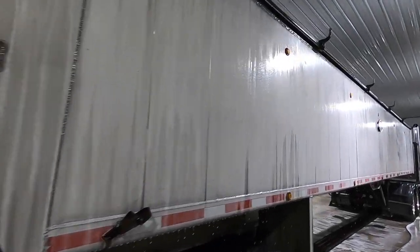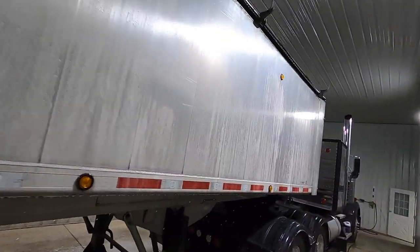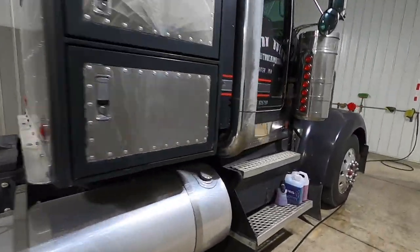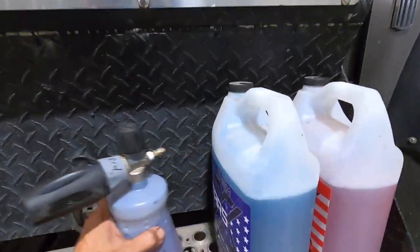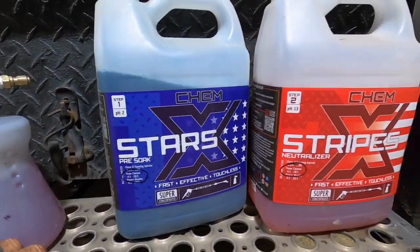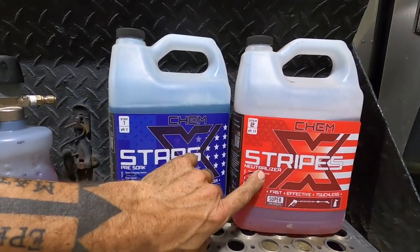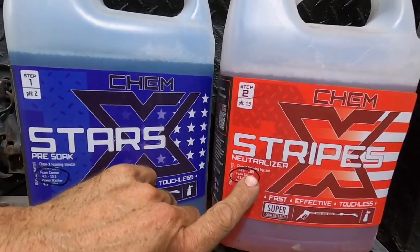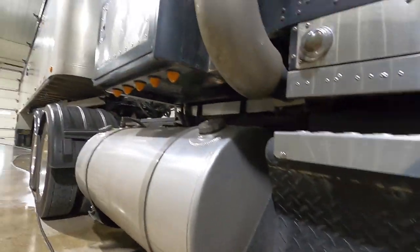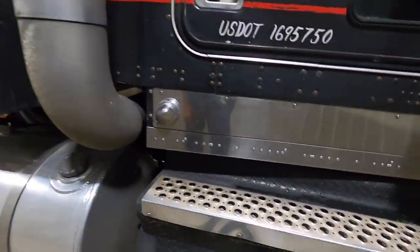Now that it's had a chance to be on the trailer and soak in and kind of do its work - if I understand this correctly, it's a two-part kind of system where you put the pre-soak on first, let it do its thing, and then you go directly to the red, which is the neutralizer. That shocks the dirt and all the grime off and then you hit it with the pressure washer real good.